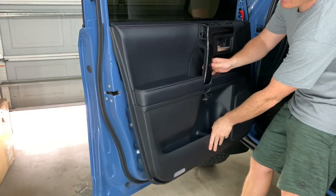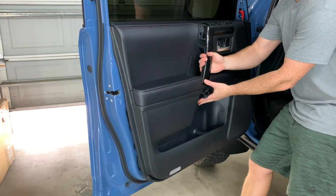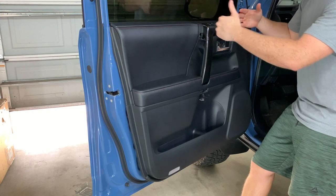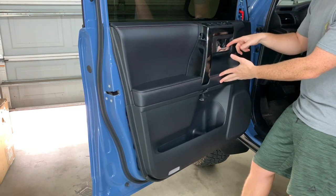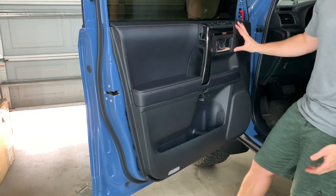So now you can see that the door is nice and loose. What you're going to do is just lift up on it, separating it from the seal area, and then kind of hold it about four inches or so away from the window because we have to undo the door handle back there, the locking mechanism, and the wiring going into the door.